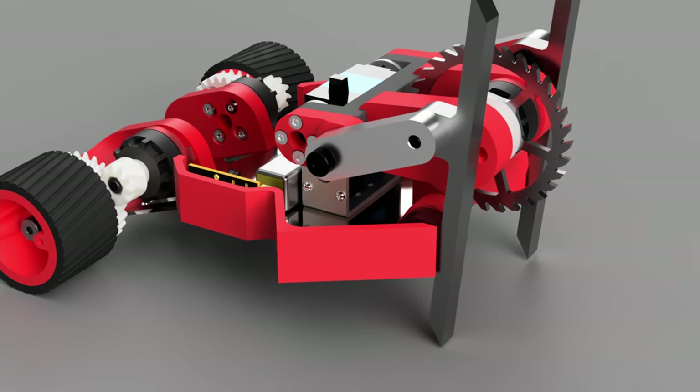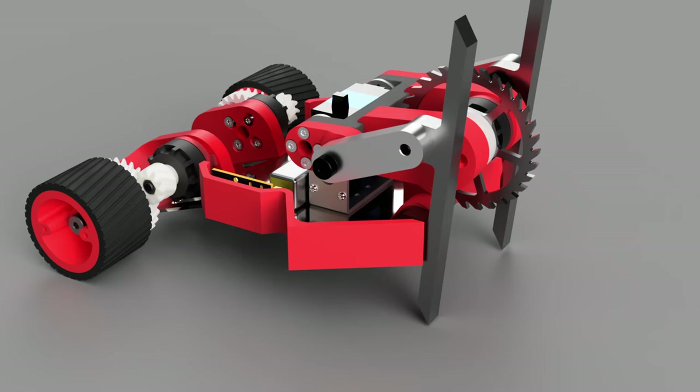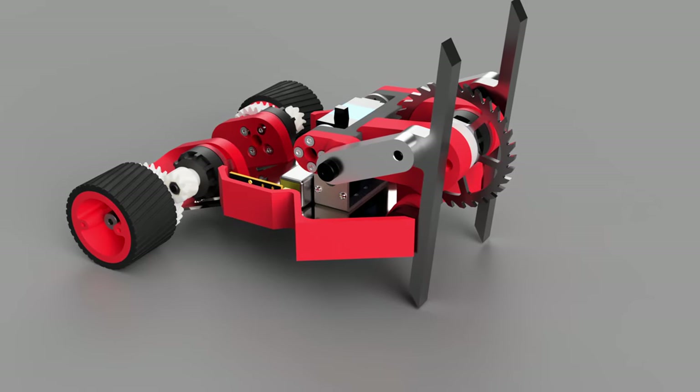The one I'm doing all of my testing with right now is 2.25 inches in diameter and has 24 teeth. I also have 18-tooth saws of the same diameter, but I would have to order new saws cut if I make any that are a larger diameter or different tooth counts from those.